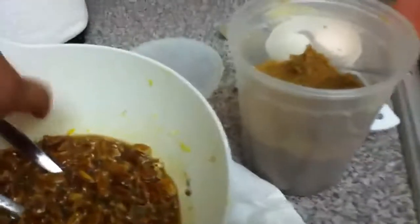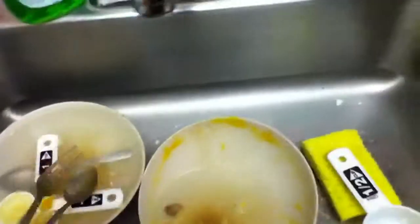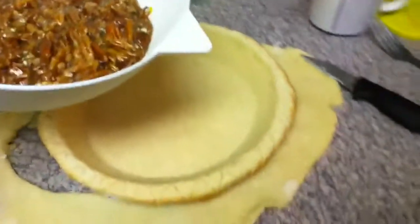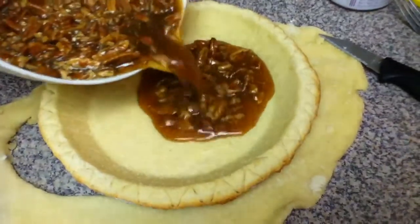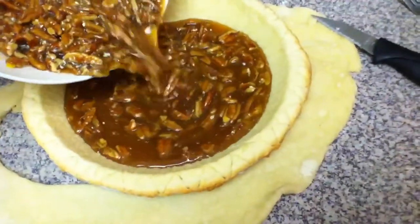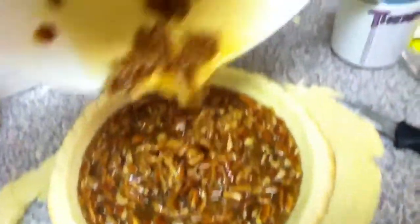I'm going to pour the filling now. My camera's about to die, so I'm sorry if it does. Look at the mess I've made. I'm getting my Facebook notifications. Here we go — pour in the filling. Oh my god, I don't want to ruin it. It's all watery. Oh, that looks good.